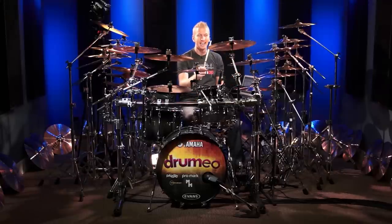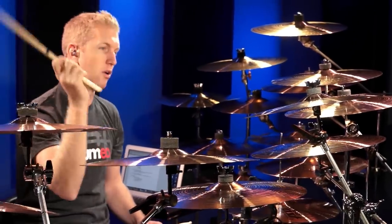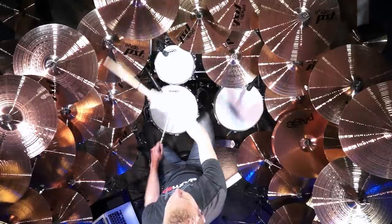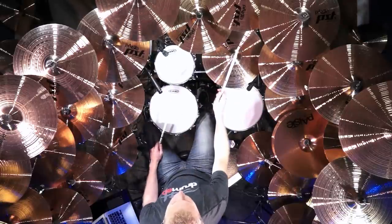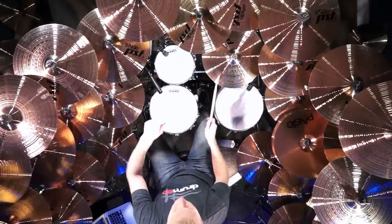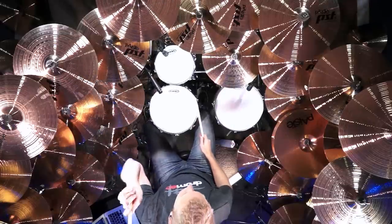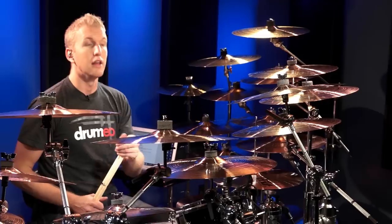What you want to do is glance off the cymbal, either to the left or to the right. I'm going to show you here on this cymbal so you can see exactly what it looks like. So that is how you correctly crash a cymbal and that will save you a ton of money.